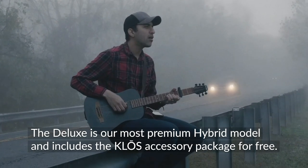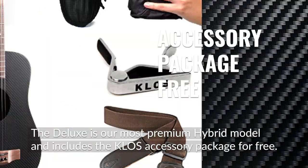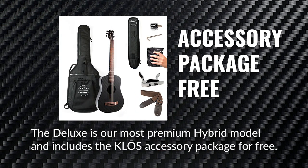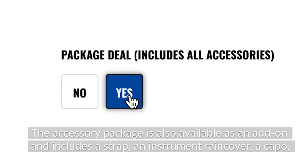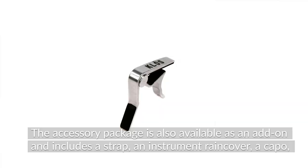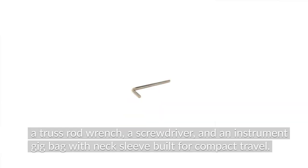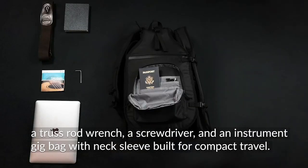The Deluxe is our most premium hybrid model and includes the Klose accessory package for free. The accessory package is also available as an add-on and includes a strap, an instrument rain cover, a capo, a truss rod wrench, a screwdriver, and an instrument gig bag with neck sleeve built for compact travel.